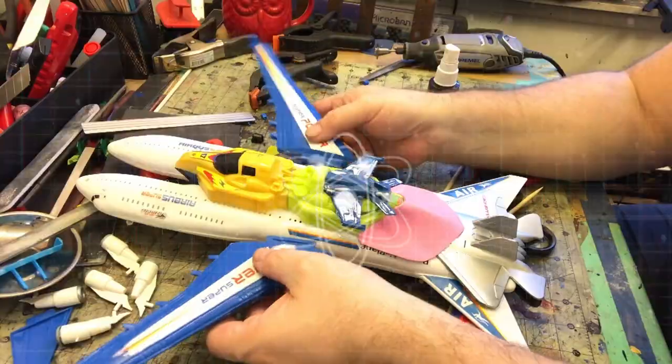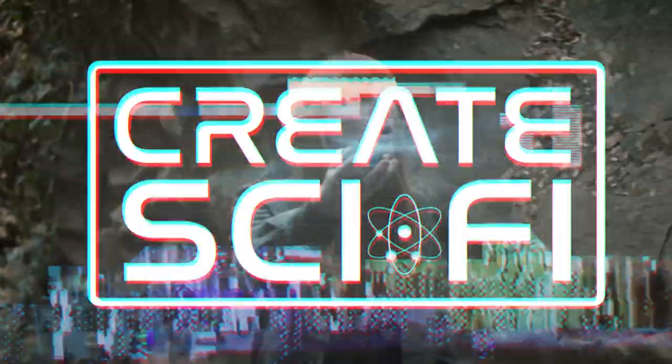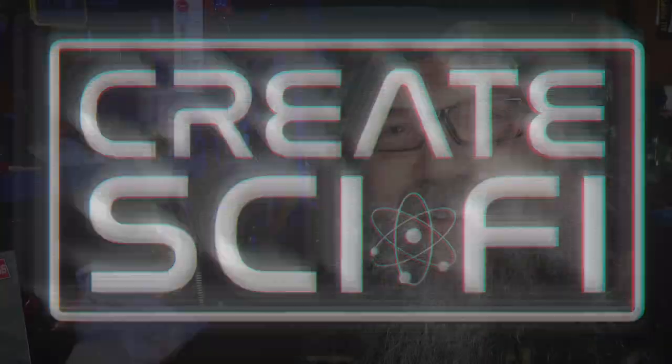Today we're going to do a proper spaceship kit bash with a jet fighter and C-3PO. Hey, how's it going? Anthony Frode here at Crate Sci-Fi. Today I'm going to do a proper spaceship kit bash. By proper I mean I'm going to take two model kits and bash them together.